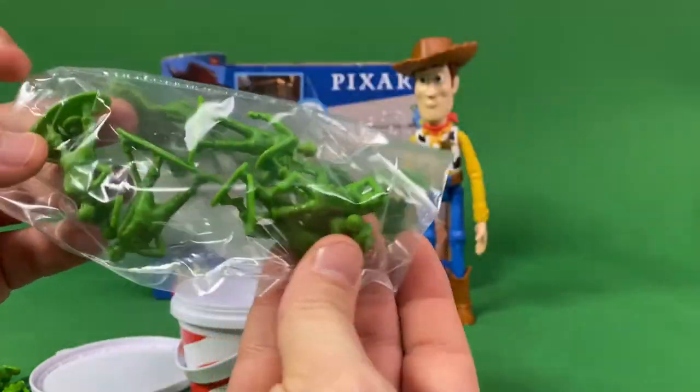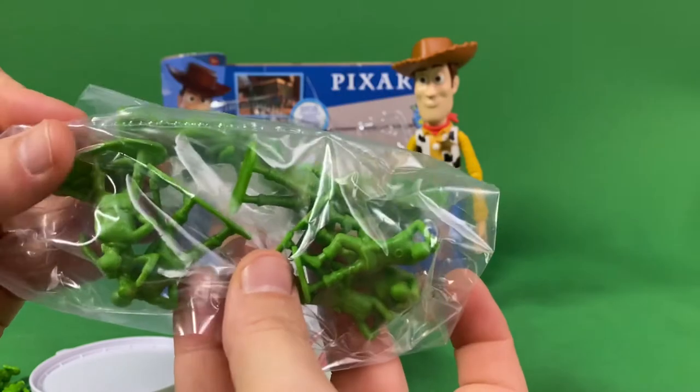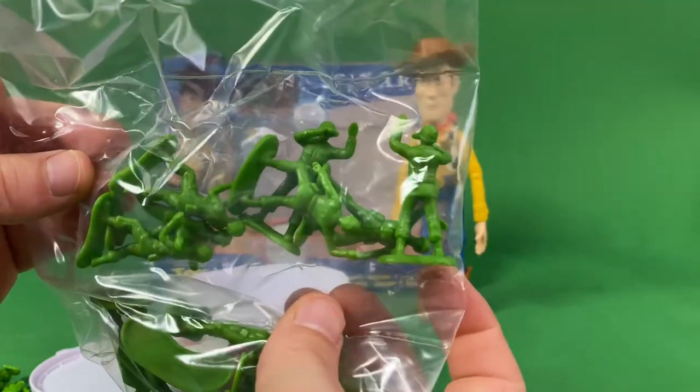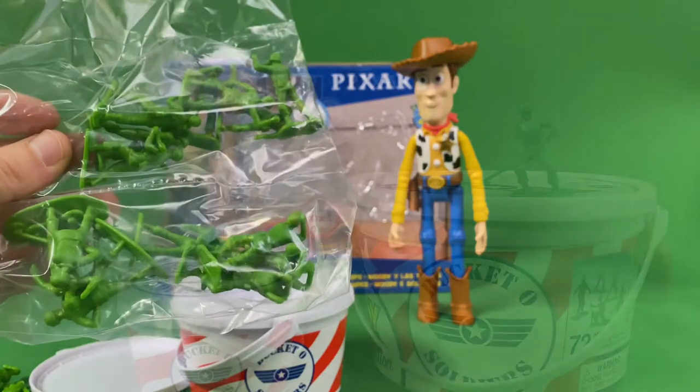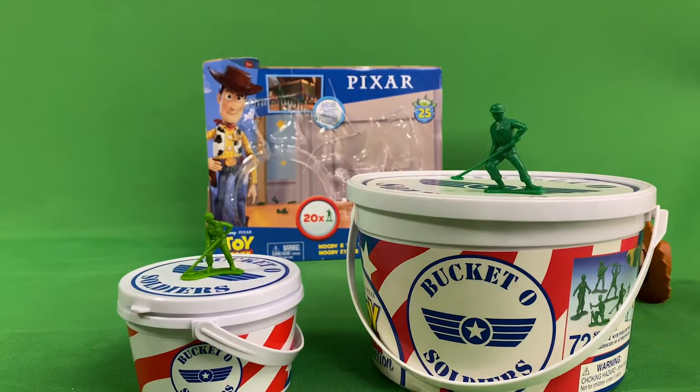It comes with quite a bit — I think there are three packets of six or so, so quite an assortment of soldiers in this little pack, which is pretty awesome. Here it is next to the original, the big signature collection bucket.